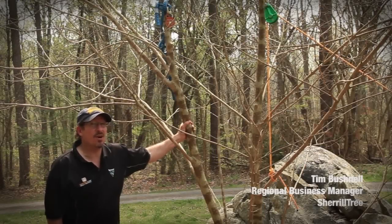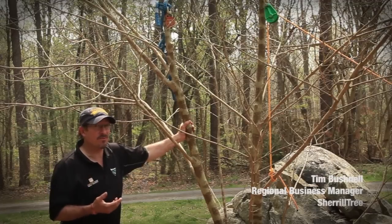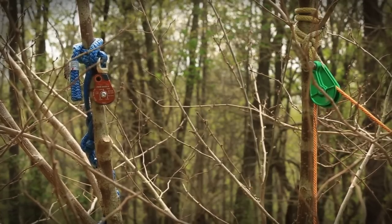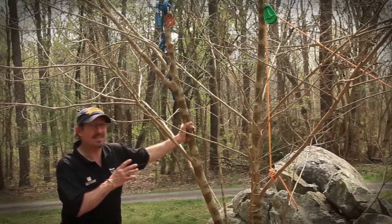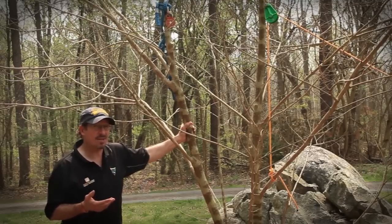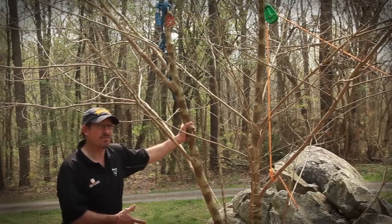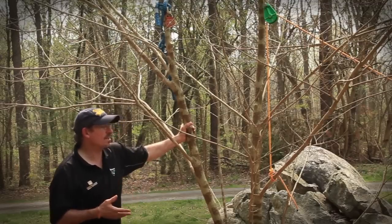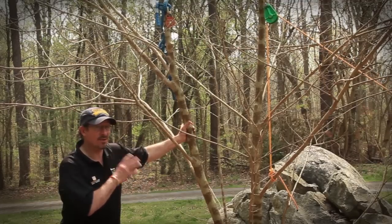As we start to understand our rigging ropes a little bit better, that can give us additional information so we can design and build our rigging systems to be sure that what we're asking our equipment to do is within the design of our systems. Whether we're using natural crotches, false crotches, a device at the base of the tree to manage friction, or just wraps for a quick small lowering of a branch, it's important to understand the forces you're going to be asking your equipment to bear.